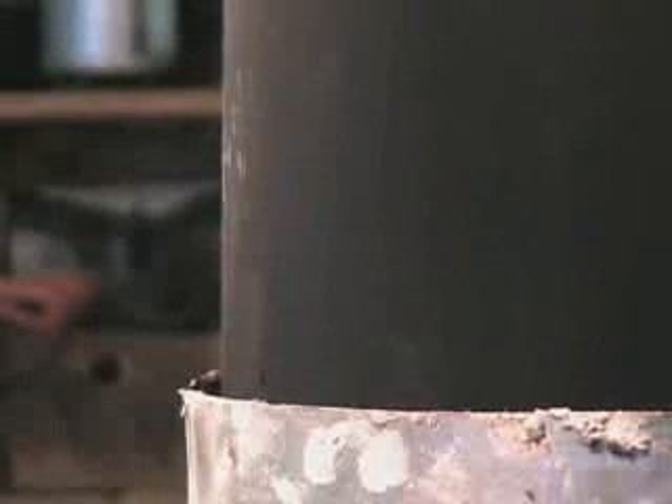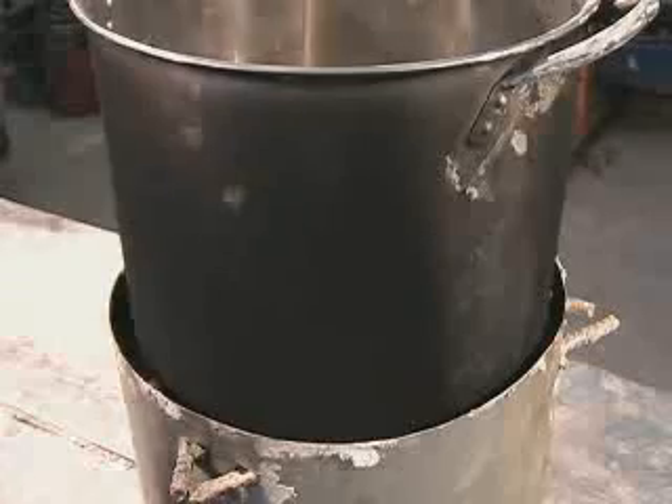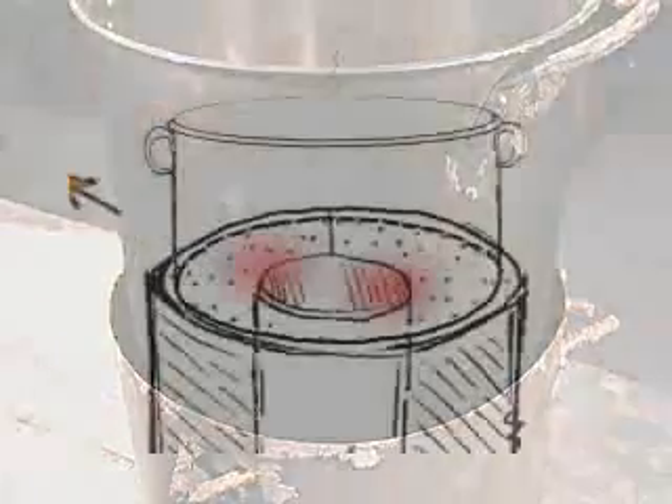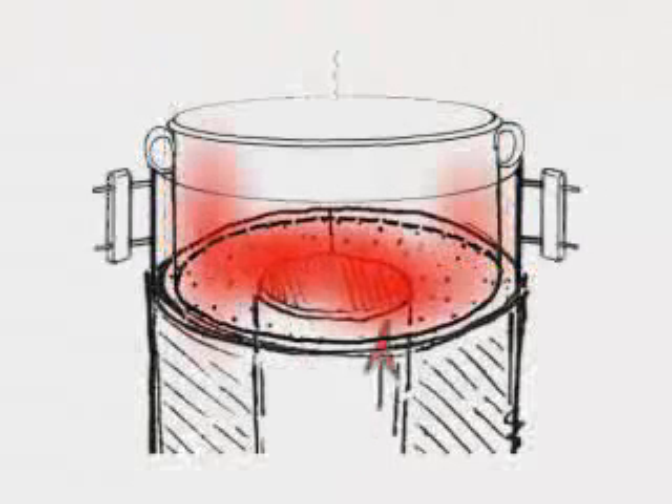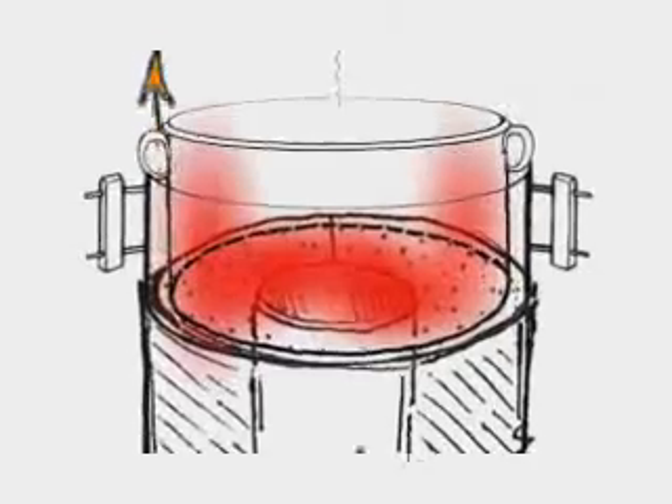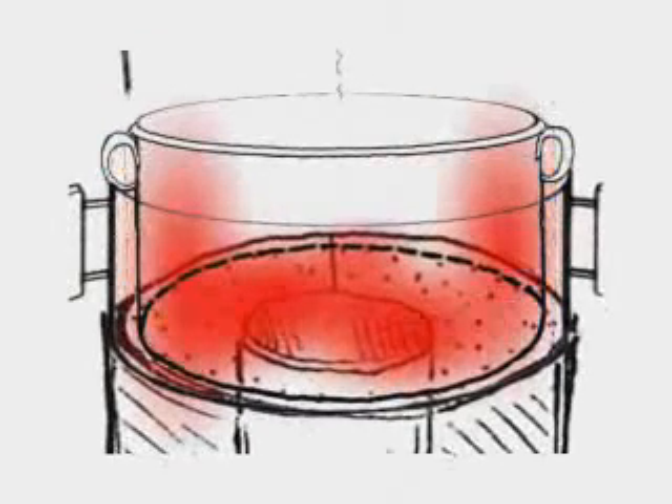This technique significantly reduces the amount of fuel needed for cooking. To further increase the fuel efficiency of this stove, a pot skirt can be used. A pot skirt is simply another piece of sheet metal that is placed around the sides of the pot.